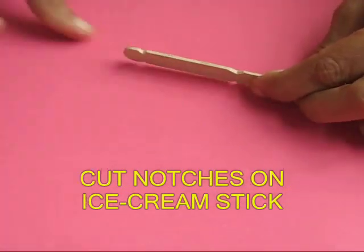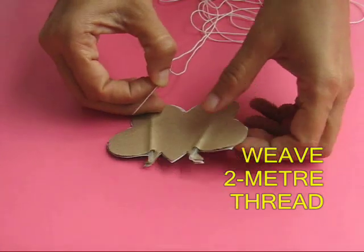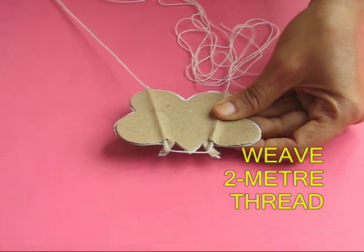Take an ice cream stick and make six notches — two in the middle and two on the ends. Then take a needle with about 2 meters of thread and weave it in this fashion. Take it out from one refill and weave it then to the next refill.